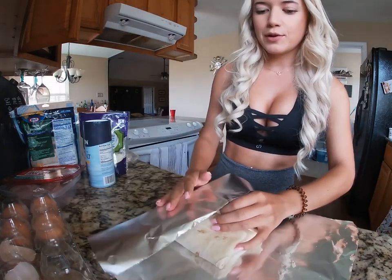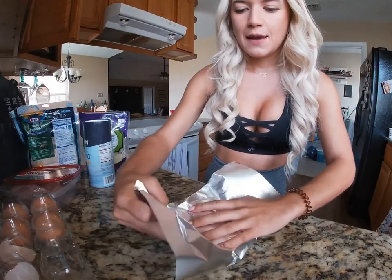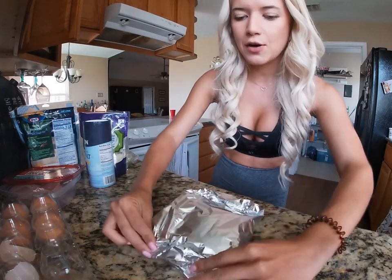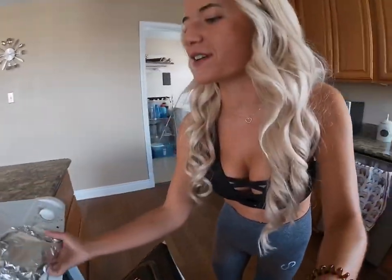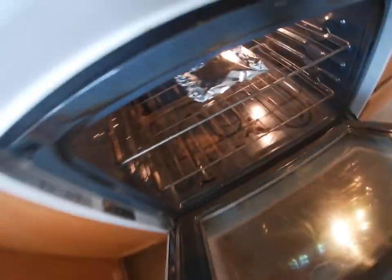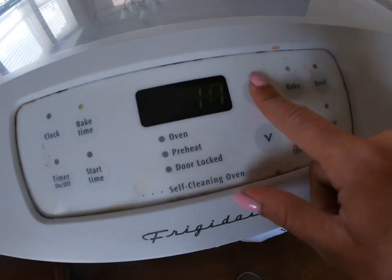Right after you do that, we are going to reinforce that seal by closing it up with tinfoil, like so. This is what you're gonna end up with. We're literally going to stick this directly into the oven — you don't need to put it on any kind of pan, like this — and you're gonna set your timer for 25 minutes.